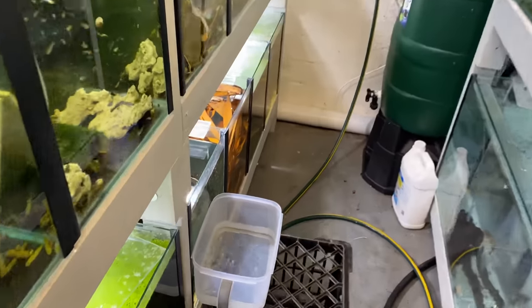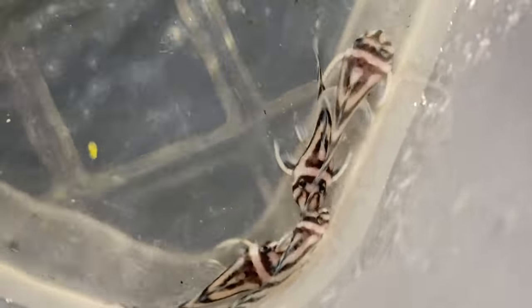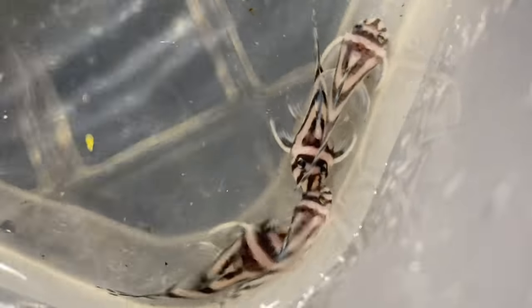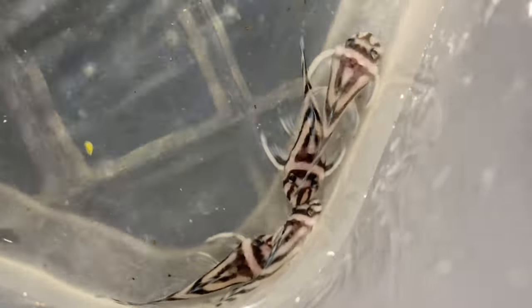We're back in the fish room now and we've put the plecos in here - they're at the moment just acclimating. You can see them all here. They're obviously losing a little bit of color but they've actually started to color up a little bit more. That's just because of the stress of being shipped and also because that bag was a little bit cold when they came in - that temperature was a little bit too cold for these guys, but they're shaking up pretty well.